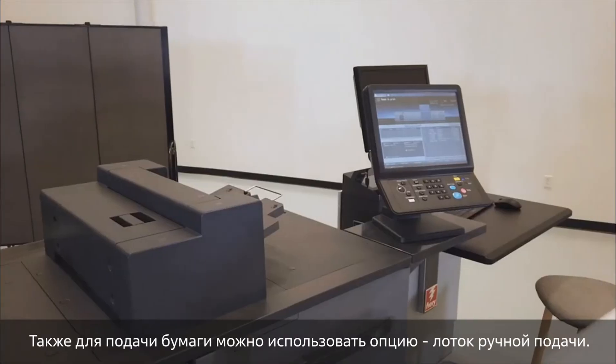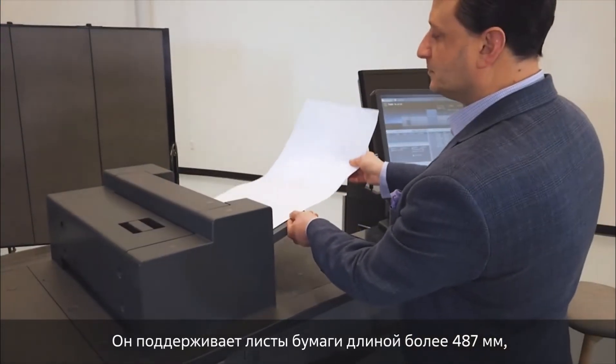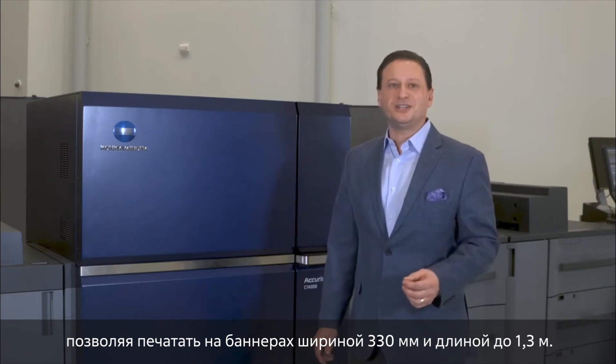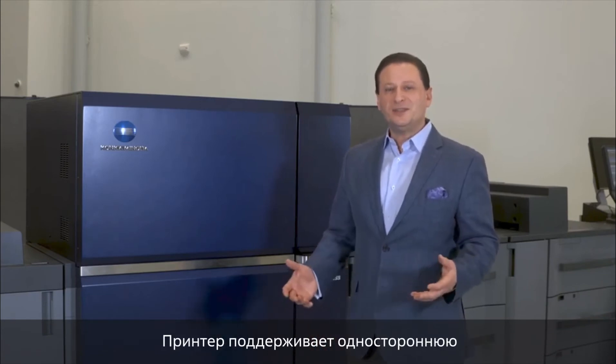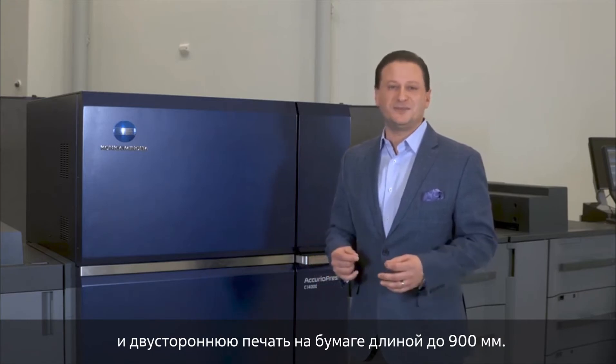We also have a bypass unit, which is an option on the paper feed. The bypass unit allows you to run lengths beyond 19-inch paper, so you could run 13 by up to 51 inches on a banner sheet. We actually have the ability to hold 35.5-inch paper as well as duplex 35.5-inch paper.